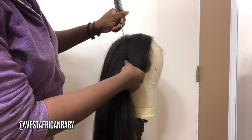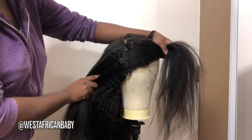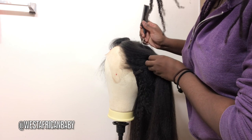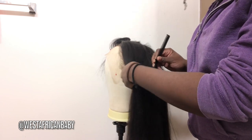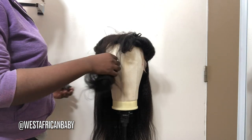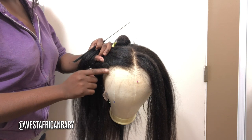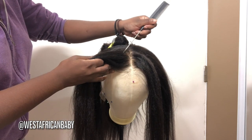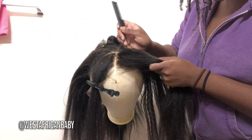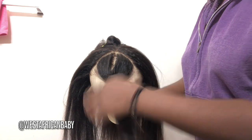Now let's get down to the actual sectioning for the layers. You want to do a section from ear to ear — from the crown area to one side of the frontal. It doesn't have to be perfectly straight, but try to get it as straight as possible. Do the same thing on the other side, from the crown to one side of the ear, so you have a line going from ear to ear. Then from the middle part down, do a round section from the middle part to the temple on each side — those are going to be the bangs.